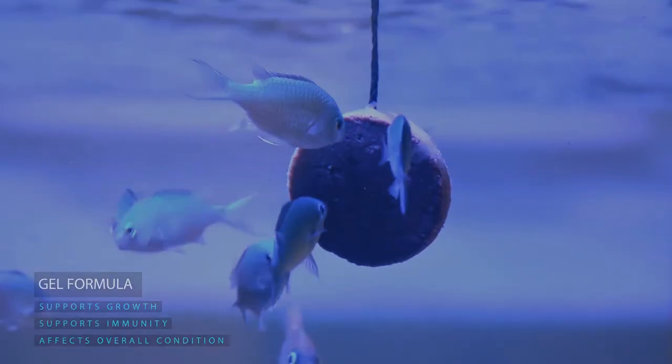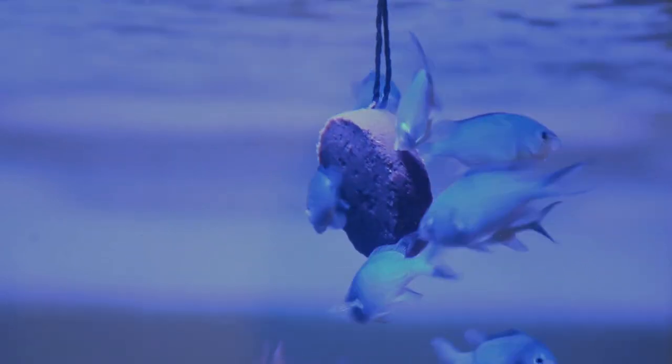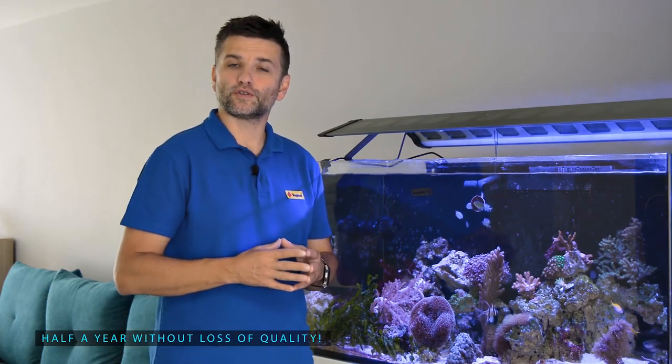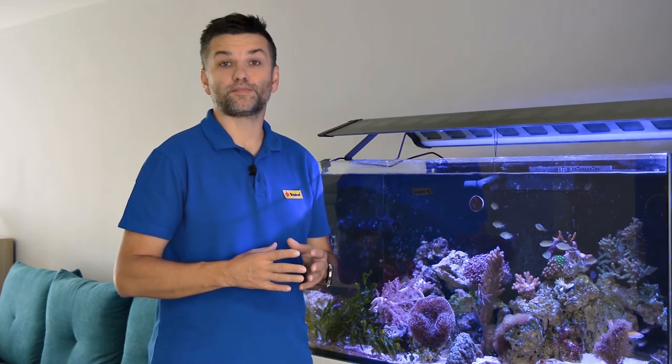Gel Formula, due to its hydrostability, is a great food for situations when you leave the aquarium for the weekend — the bigger portions will last even for a couple of days. After preparation, it can be kept in the fridge for up to six months without loss of quality. It is also an ideal carrier of medicines and probiotics.